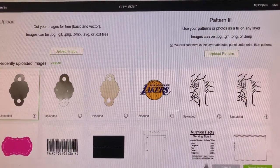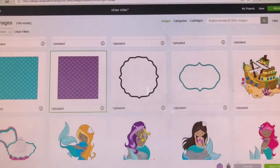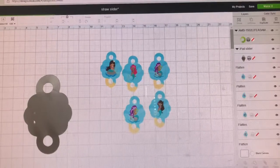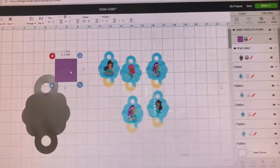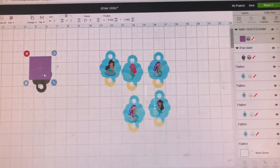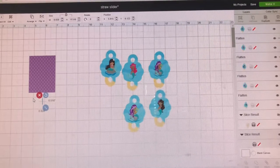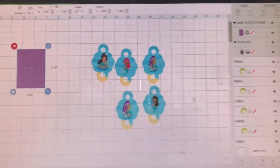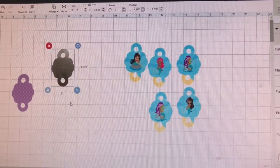I'm going to choose this one and select my background. Let's choose a different background so you guys can see exactly what you can do with this — you can literally use any type of background you like. I'm going to put this to two inches and then this to two inches. Then you just unlock it, highlight both of them, and go down here to slice.